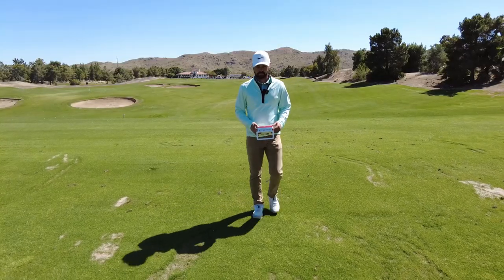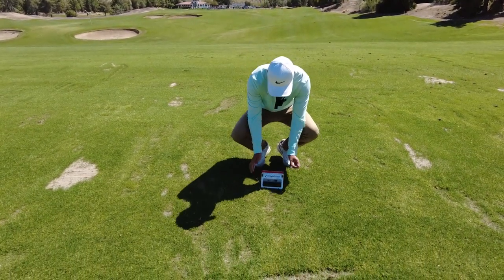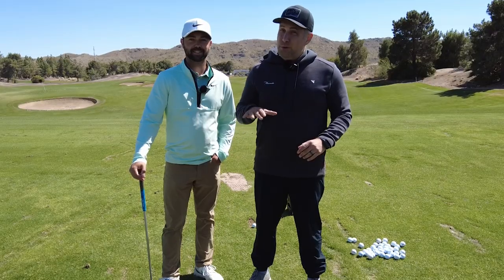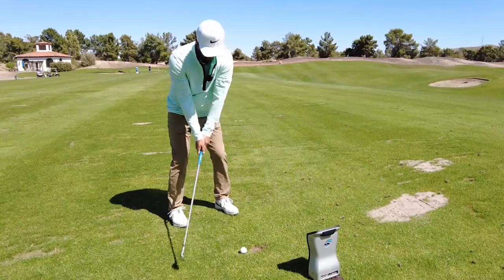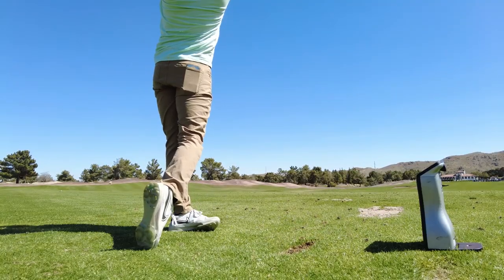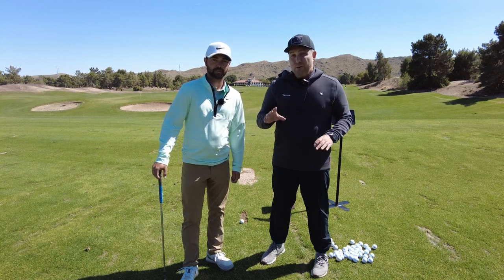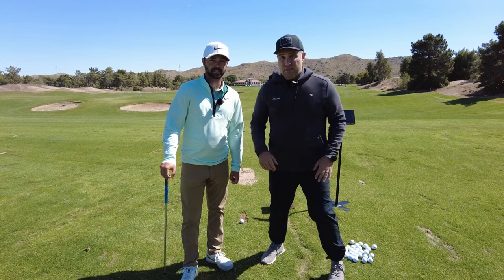For outdoor use, you need to have the Mevo Plus at least six to eight feet behind the ball, and there's a radar unit within the device that will track the shot. We're going to do a little practice session hitting three clubs — a pitching wedge, a seven iron, and a driver — and compare the shots using a GC Quad to see how accurate the Mevo Plus really is.